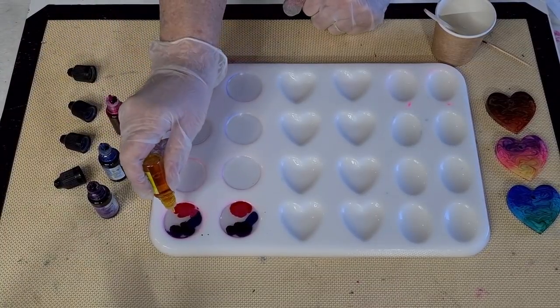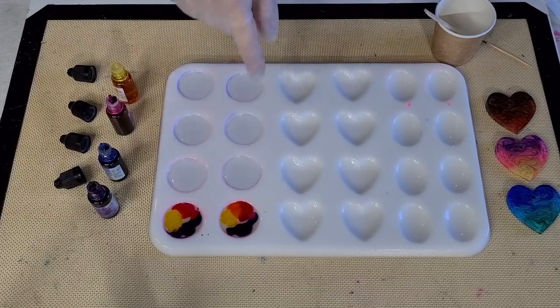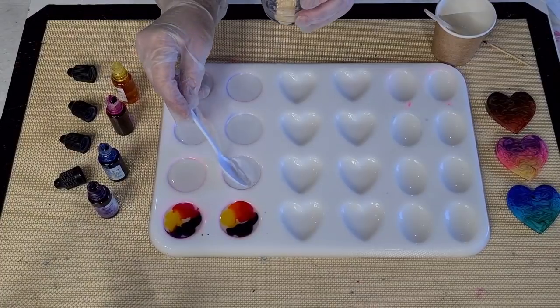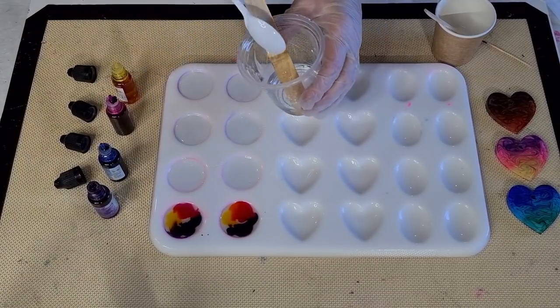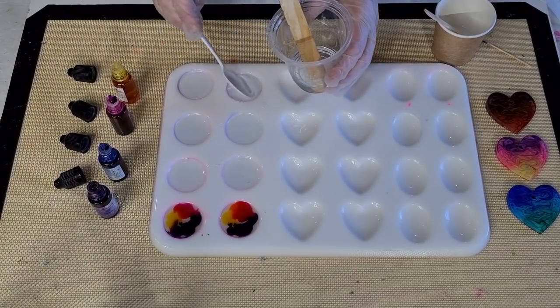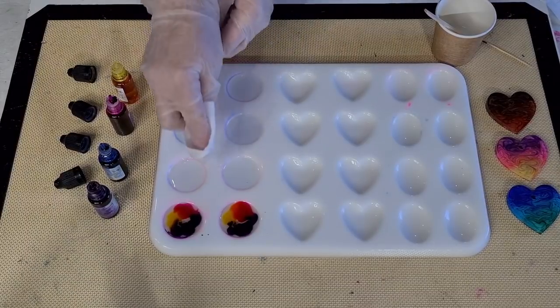Oh, these are too full now! I'm going to have to take some out of the others — it's not leaving me enough room for the white. I'll remove a little bit. Because they're so small, you don't realize that just a few drops of ink makes that much difference. Okay, we've made a bit of a mess — I don't like making a mess!